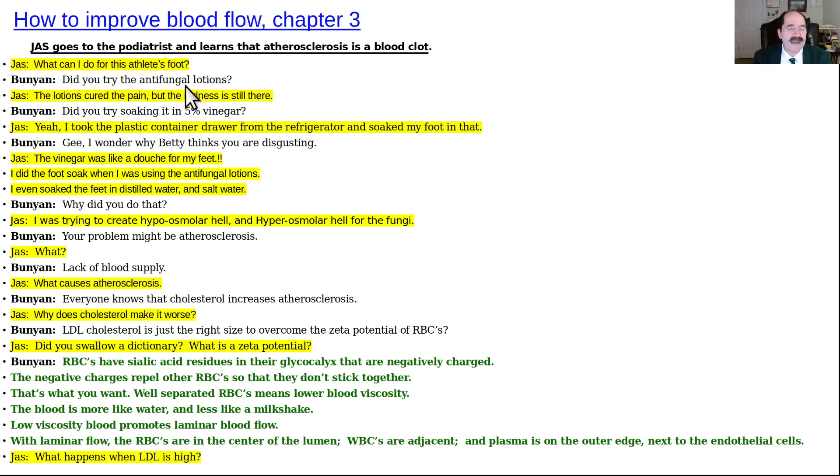Jonathan Swift (JAS) asks: 'What can I do for this athlete's foot?' He's going to Dr. Bunyan — a play on words for hallux valgus. Dr. Bunyan asks if he tried antifungal lotions; JAS says the lotions cured the pain but redness is still there. He also tried soaking in 5% vinegar using the plastic container drawer from the refrigerator. JAS says: 'The vinegar was like a douche for my feet. I even soaked my feet in distilled water and then salt water, because I was trying to create hypoosmolar hell and then hyperosmolar hell for the foot fungi.'